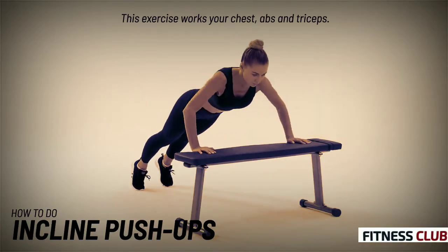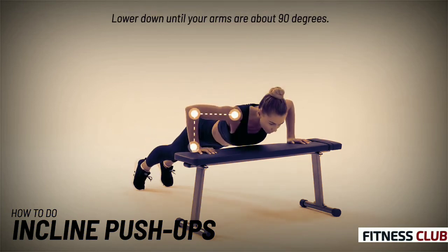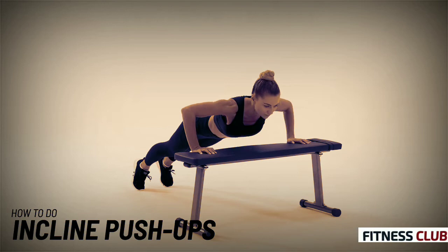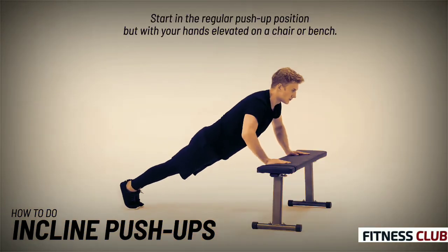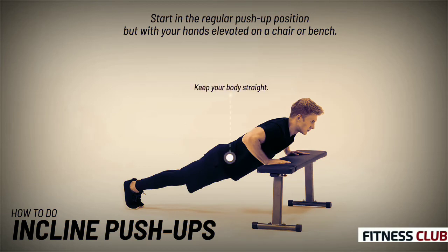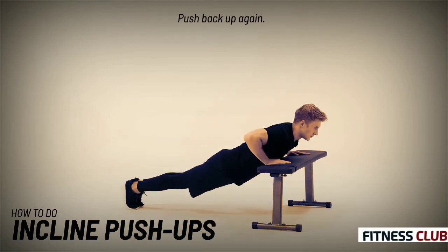This exercise works your chest, abs and triceps. Start in the regular push-up position but with your hands elevated on a chair or bench. Lower down until your arms are about 90 degrees, then push back up again.